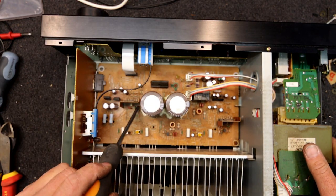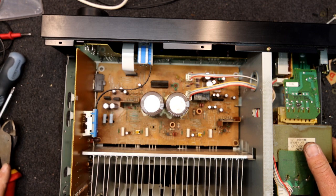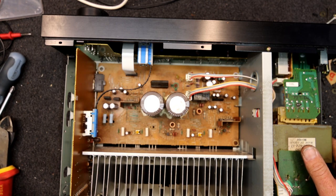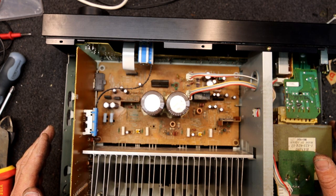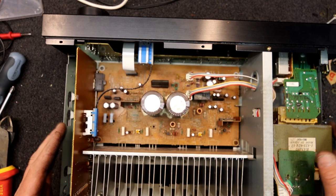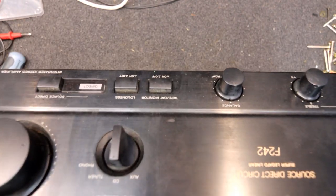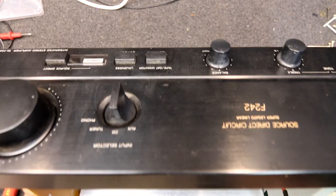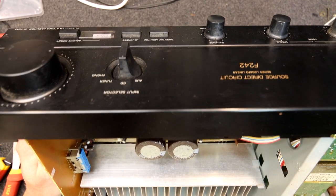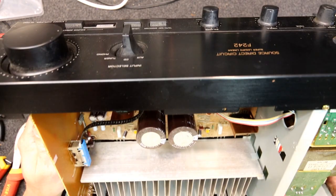This little one-eighth watt resistor looks really bad, and yeah, these links and stuff — I think this is going to need a bit of work. Those chips definitely want desoldering. They look like a UPC something from NEC. Given their condition, I wouldn't be surprised if one of them is faulty, but it may not be.